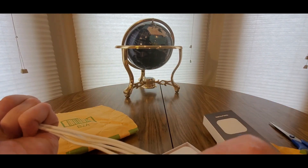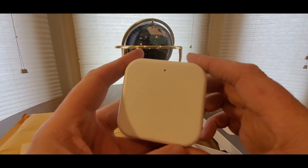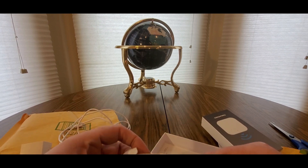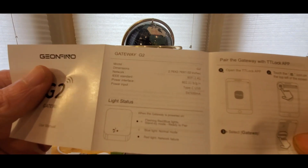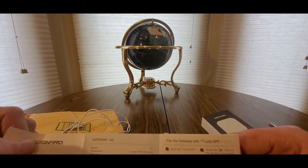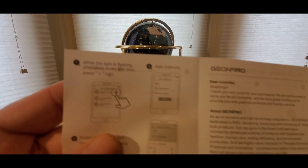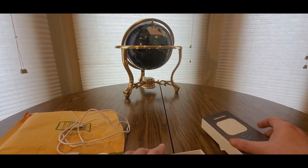It comes with this little USB device - pretty good size. You just plug it into a USB port, then download the app. The app is called TT Lock. Once you plug it in, it flashes red and blue lights when it's ready to pair. Blue light is normal mode; red light means network failure.